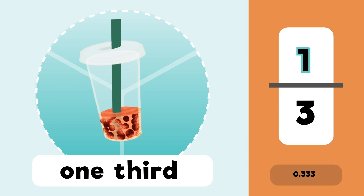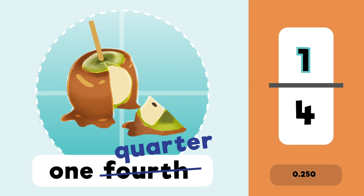One whole, one half, one third, one fourth or a quarter, whatever's preferred.